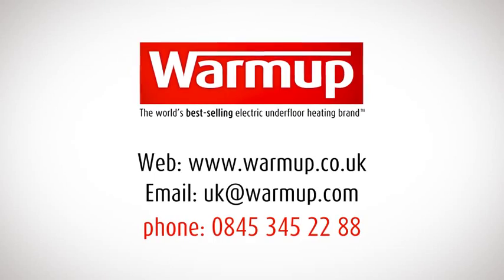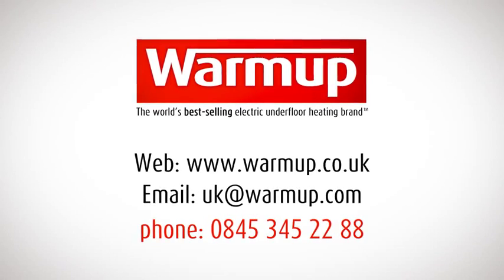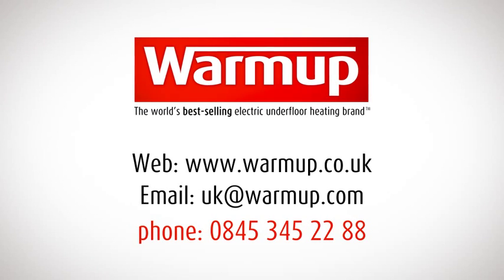If you have any questions at any point, simply call the 24-hour warm-up technical helpline. Our helpful experts are on hand to guide you through every step of your project.